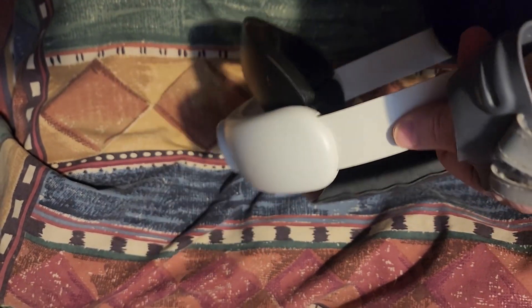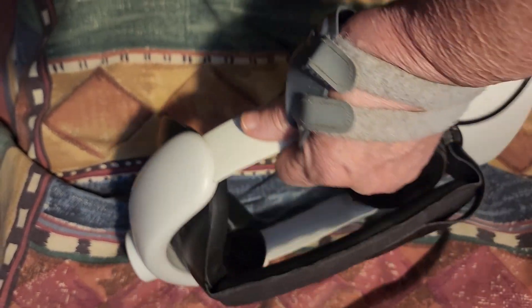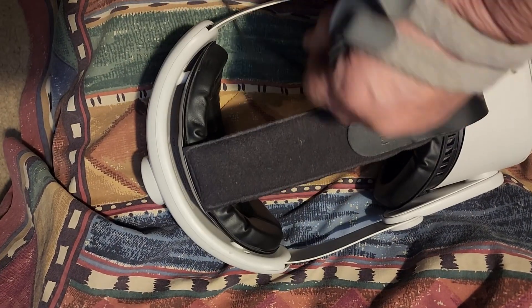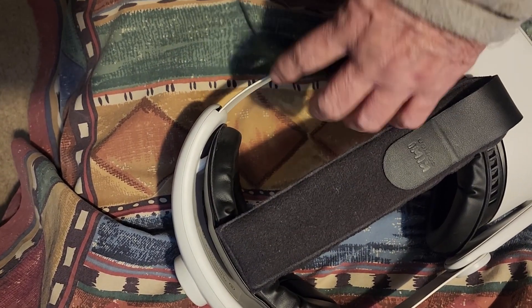Hello folks, Dharma Bum here with a super quick quickie. My best Quest 2 advice: don't pick it up by the side straps, ever.